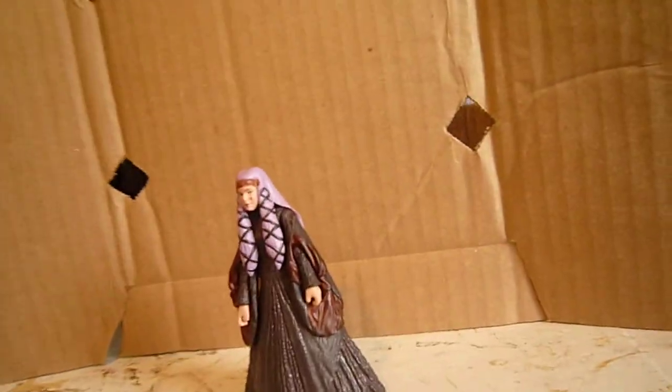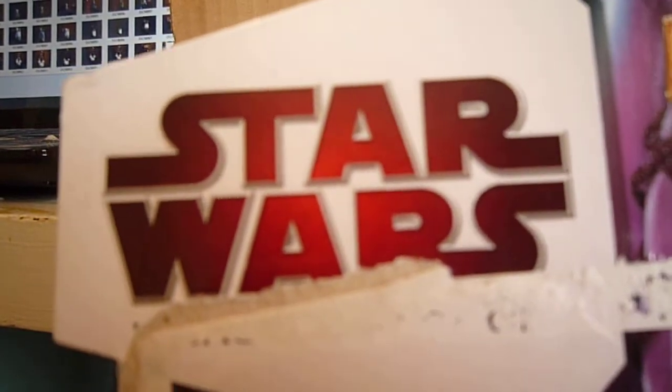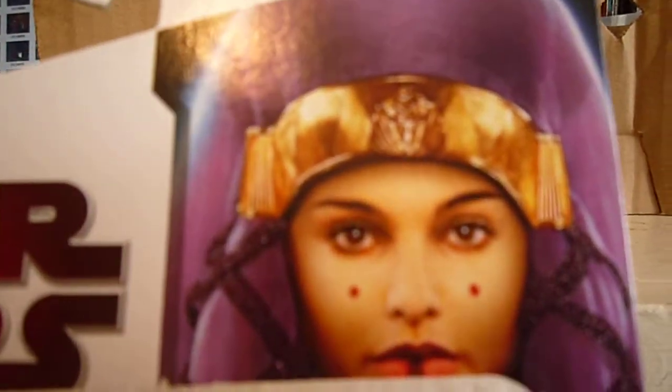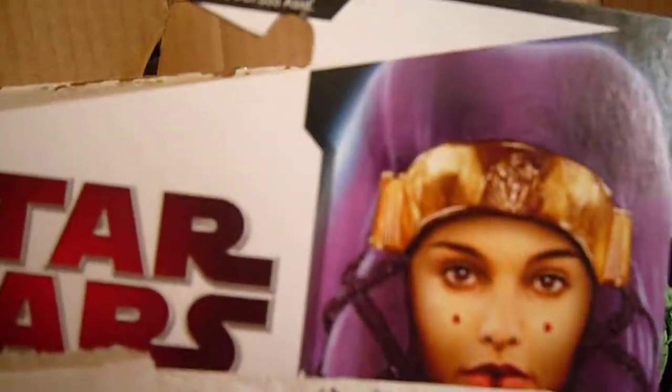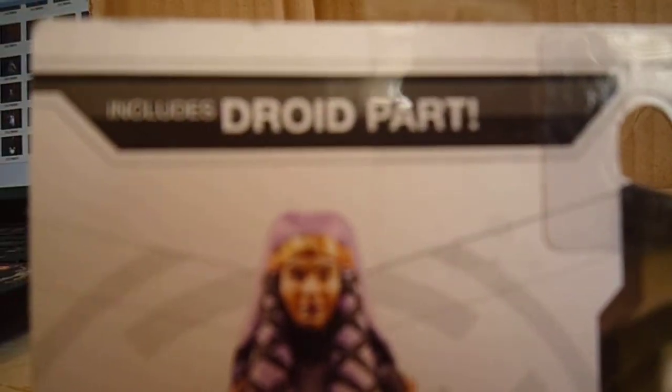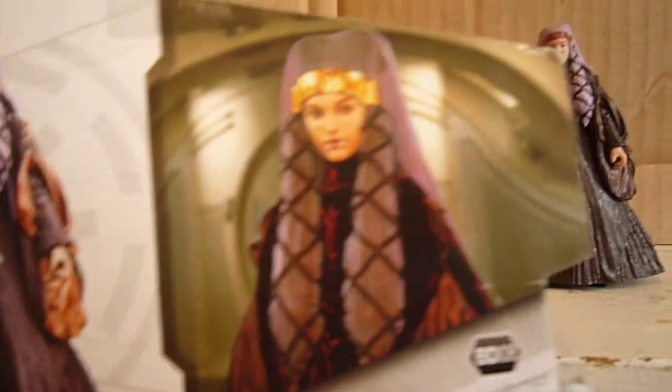Before anything, we're going to take a look at the packaging. As you can see there's a Star Wars logo and a really nice picture of Queen Amidala. I wish I didn't open this packaging so bad because I love that picture. On the back, it includes a droid part, which I actually lost or misplaced. There's also a really nice picture of the figure and another nice picture of Queen Amidala.